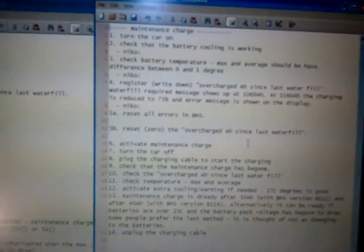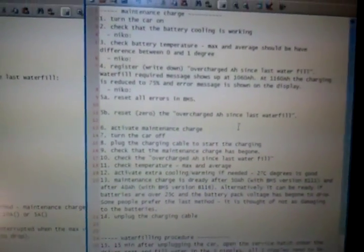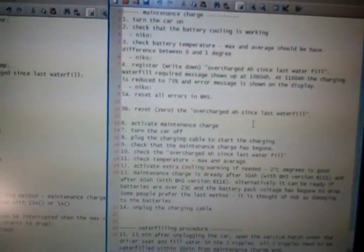I'm going to run you through the water filling and maintenance charge procedure. I have prepared a list of items to do during the maintenance charge and I'm going to run you through them.